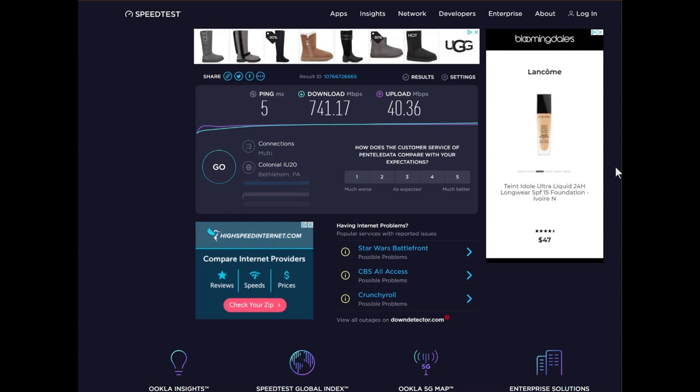I ran a speed test on speedtest.net as well and here I ran a little bit faster at 741 Mbps on the download. It's always interesting to run it on a few different sites and see the results. Typically I get between anywhere in the 600s and 700s, but I just wanted to show you on speedtest.net what the speeds were coming in at.